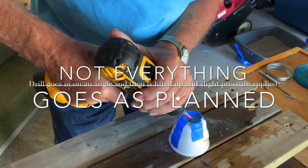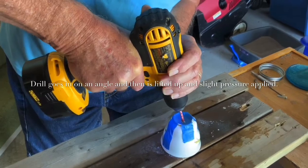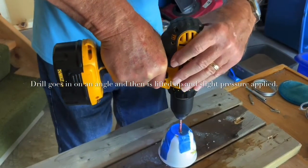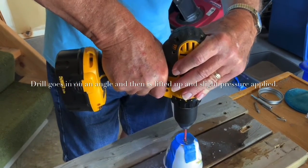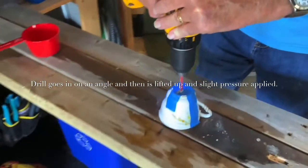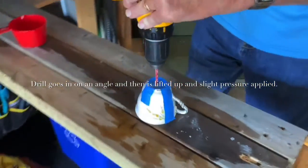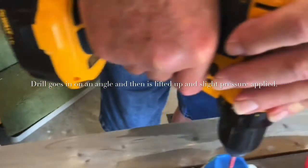Now we do the cups. You bring the drill bit in on an angle just to set the tip on it, and then you bring it up straight. Water — just a drop or two.